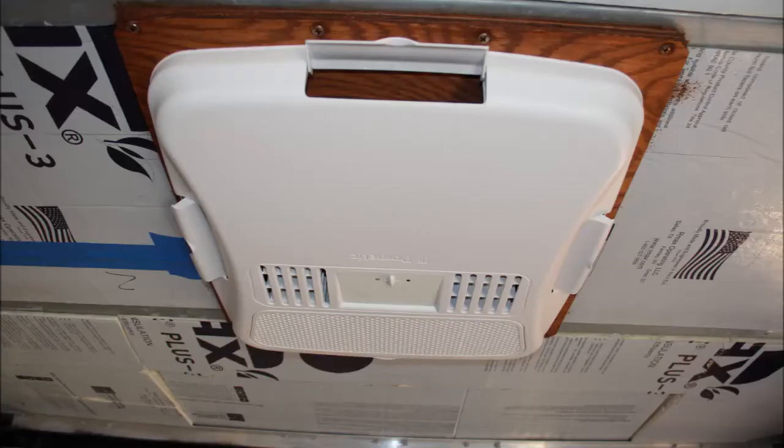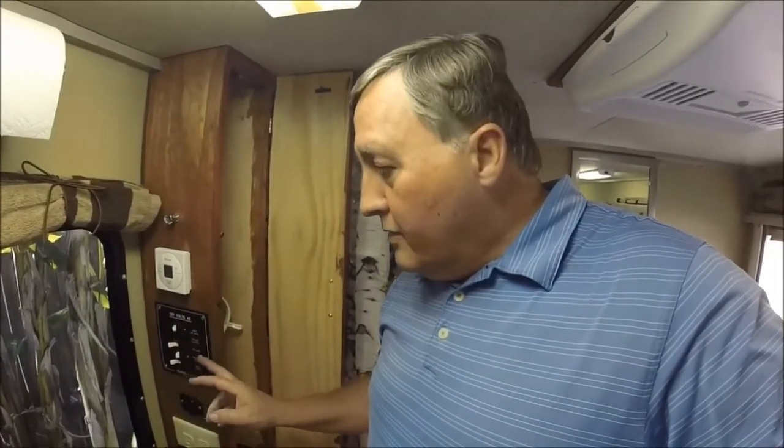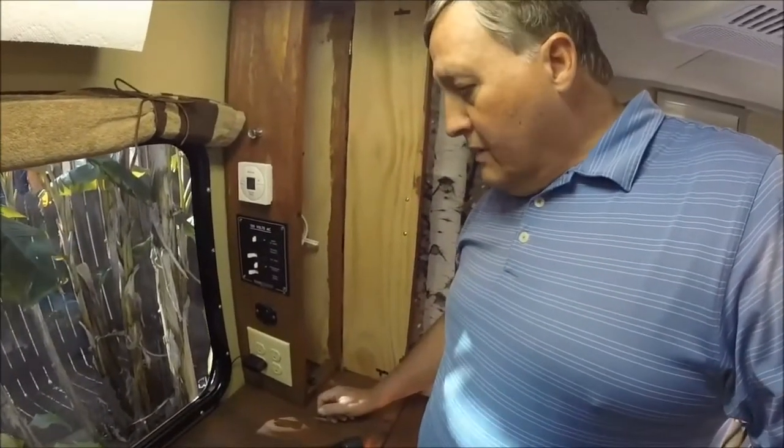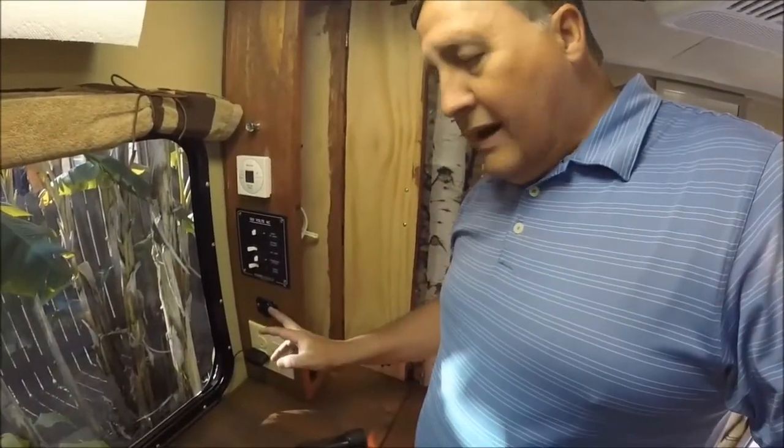When you get the cowling installed and screw it in place, this is what the finished product looks like. As I mentioned in an earlier video, the 12-volt system here is primary to power several things: number one is lighting, secondly is the thermostat, thirdly is the lighting on the Paneltronics panel, and also spare outlets — one of which is used for the 12-volt power for the refrigerator freezer.